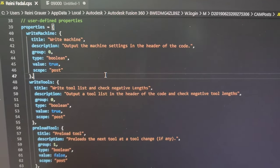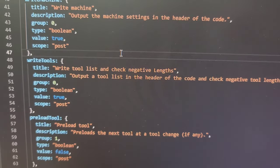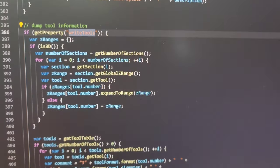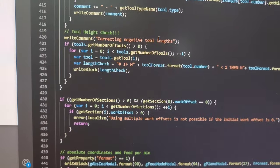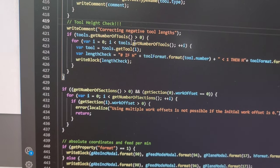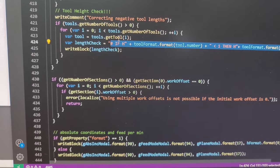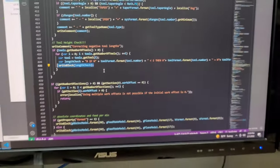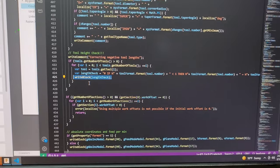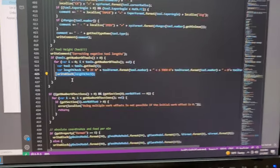I've adjusted the post processor — in the Right Tool section I've changed it to 'write tool list and check negative lengths.' If we search for this and scroll down, it gets the tool table, goes through the list of tools, gets the tool, runs the if-statement to adjust it, and then writes it. That's all it is. I'll put this code up so you can either use my post processor or just copy this into yours — this is basically all you have to do to get this to check every time. That's it.